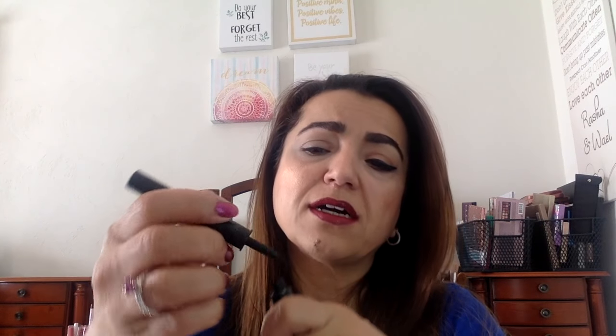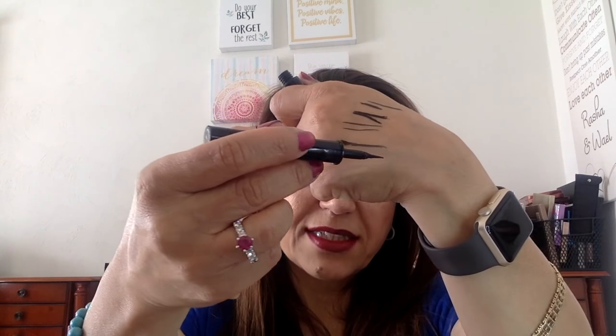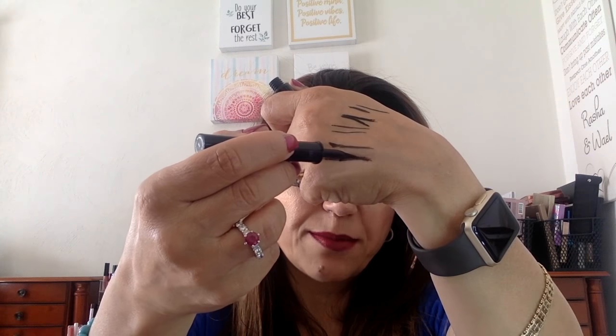I used to use the Artliner by Lancôme and I loved it for the longest time until I found the Urban Decay. It was really nice — the tip is nice — but it goes flimsy very quickly from use. You'll see it kind of bends as you're applying it, and I don't like it to bend that much because then you lose control of where you want it to go.